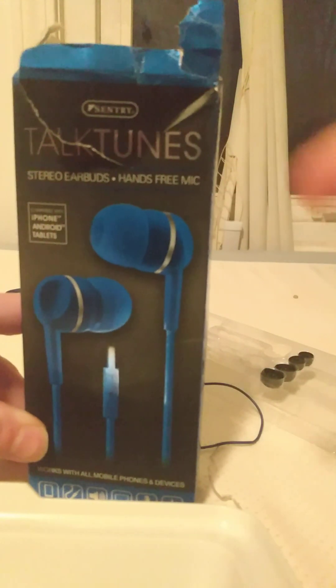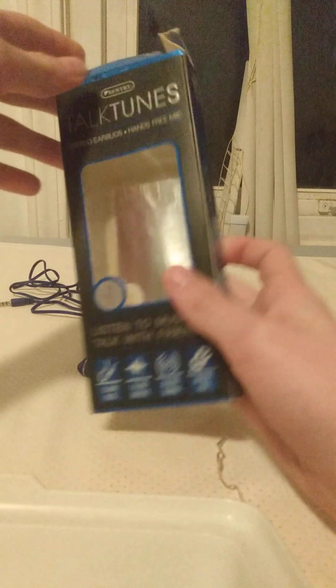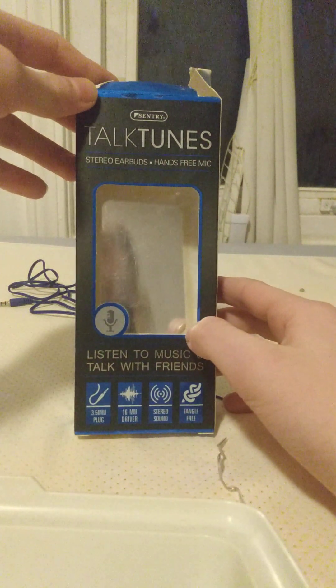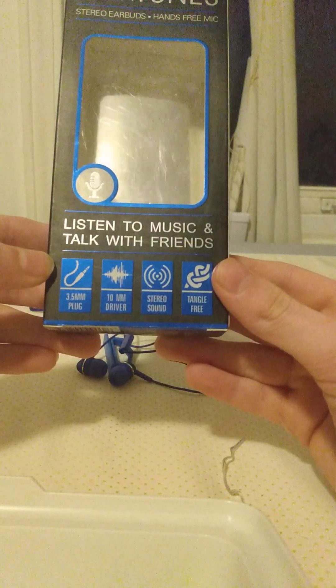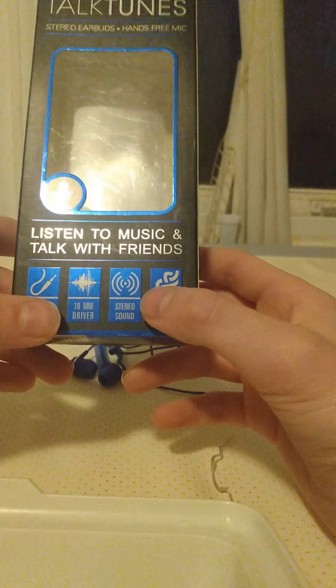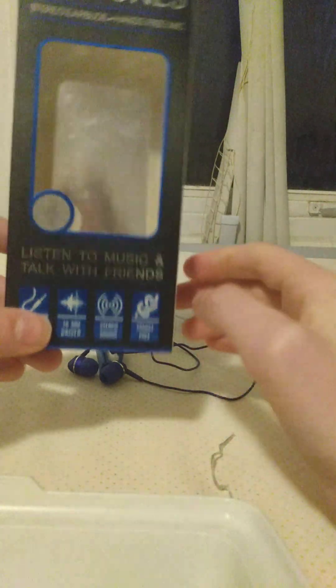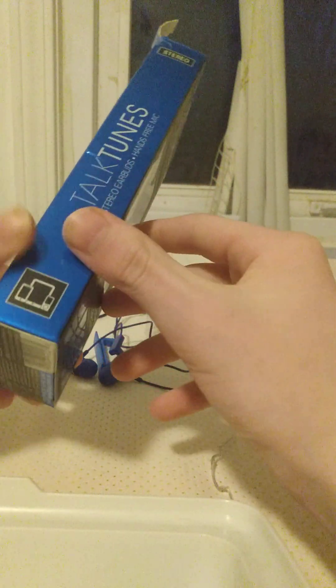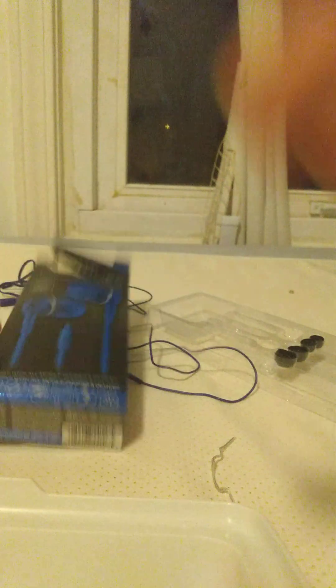Go check this out. It is not sponsored. It says it has a 3.5mm plug, 10mm driver, stereo sound, and tingle-free — probably won't be tingle-free. Wonder if it has Nokia on it.